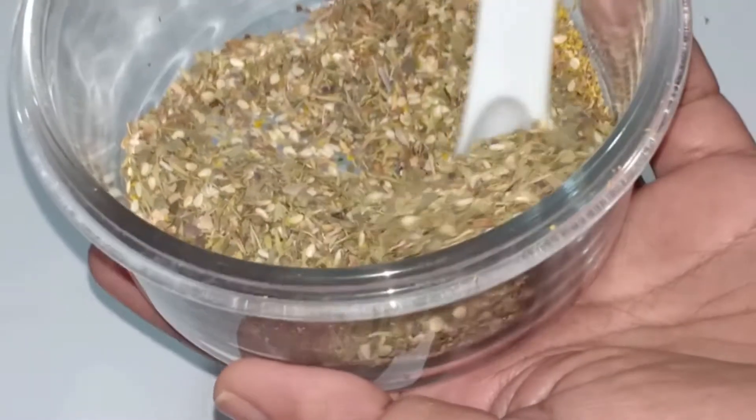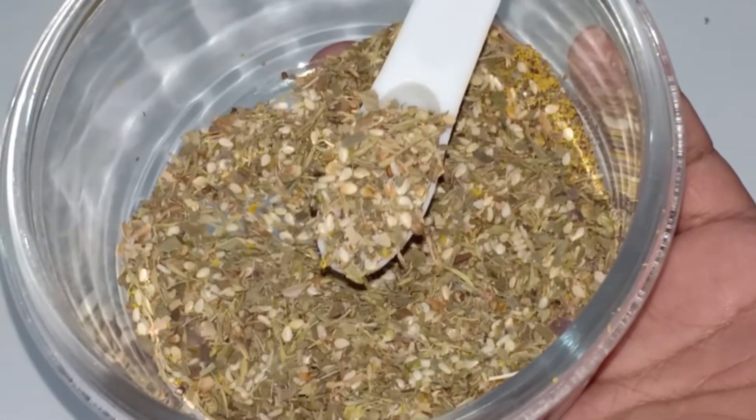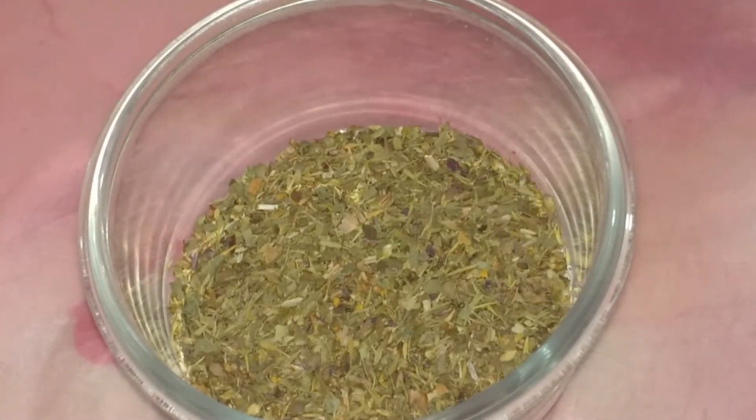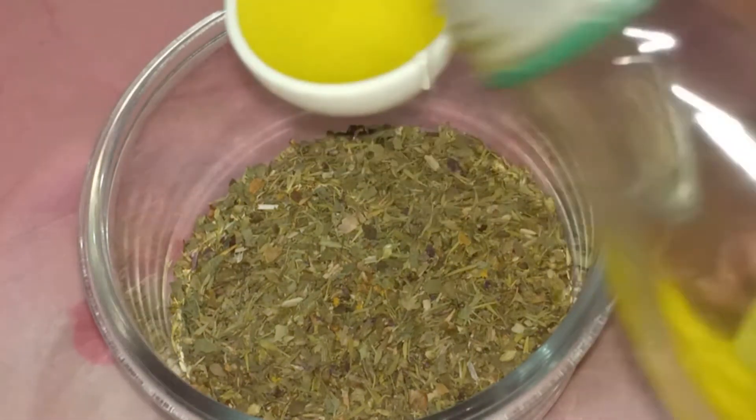This is my homemade za'atar spice blend of dried herbs. Now I am going to use it as my pizza topping. I will add olive oil to the za'atar — for this much of mixed herbs I will add 3 to 4 tablespoons of olive oil.